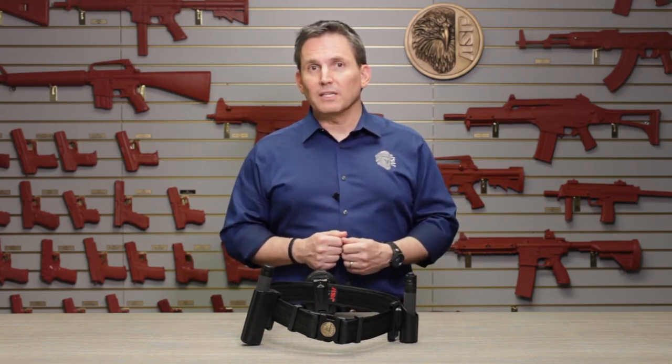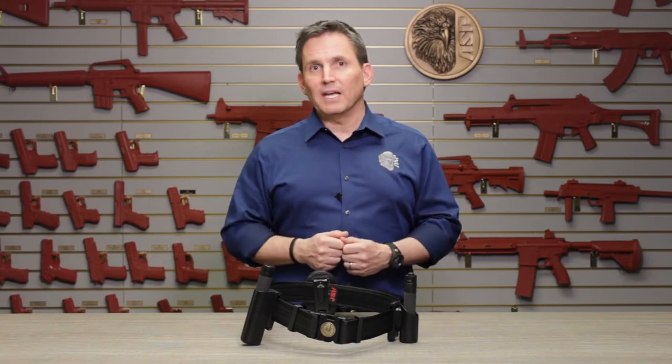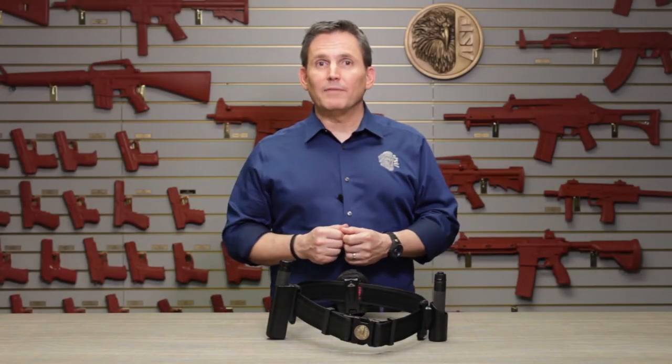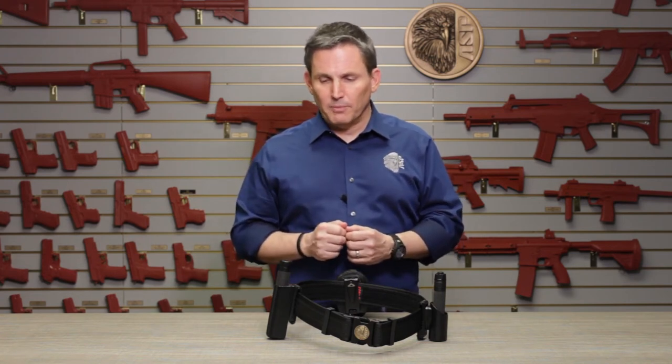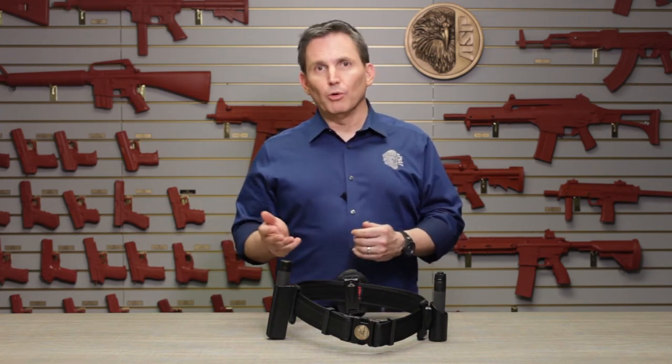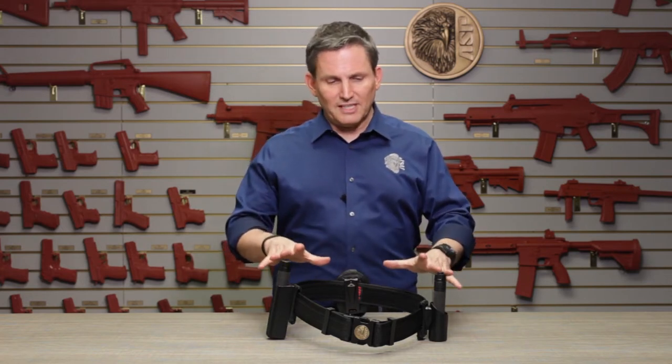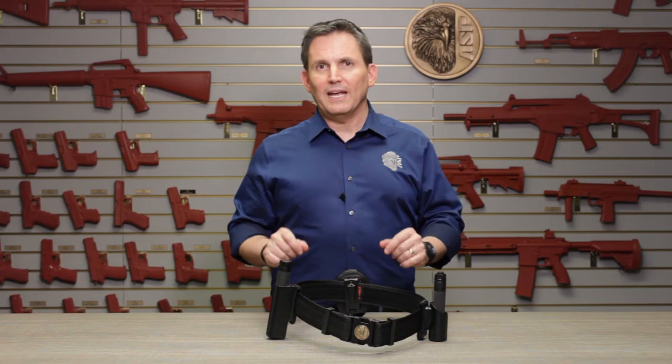So let's take a closer look at the component parts that go into making up an ASP duty belt. For purposes of this video, we've obviously removed the non-ASP equipment from this duty belt, so there's no firearm, holster, magazine pouches, or other gear. And we can focus just on the six elements that comprise an ASP duty belt.